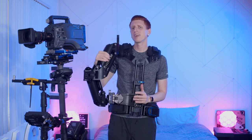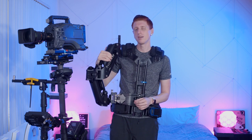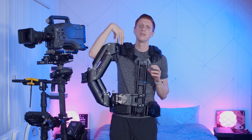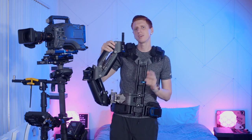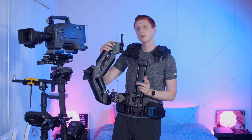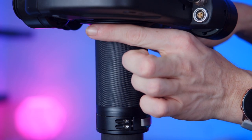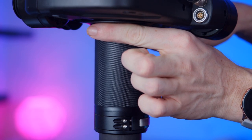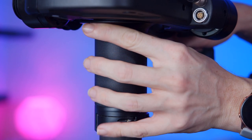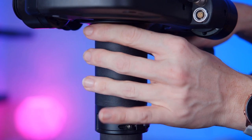Now let's talk about a very important aspect of the steady cam: your hand grip. Since I'm a standard operator, my left hand is on the gimbal and my right hand is on the gimbal handle. If you're a goofy or left-handed operator, it would be the opposite, but everything still applies. You want to place your fingers as close to the center of gravity as possible. Since that is inside the gimbal, your thumb and pointer finger should be just under the post. For the most control, spread out your fingers — don't let your hand drop down or let your pinky finger come off the post.